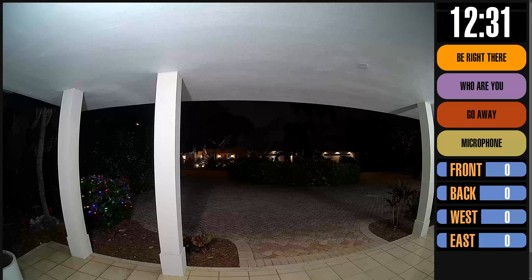On my Home Assistant dashboard, I'm using the simple clock widget at the top. Below that, I'm using the button card for the buttons that will send the pre-recorded audio messages to my doorbell. Below that, the microphone button will navigate to a different Home Assistant dashboard using the browser mod integration.